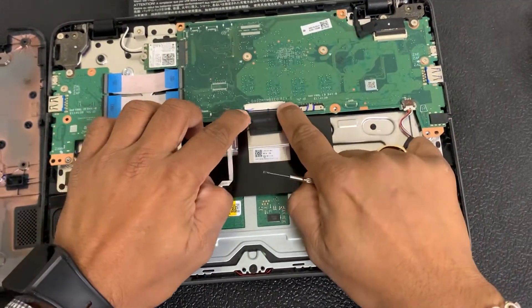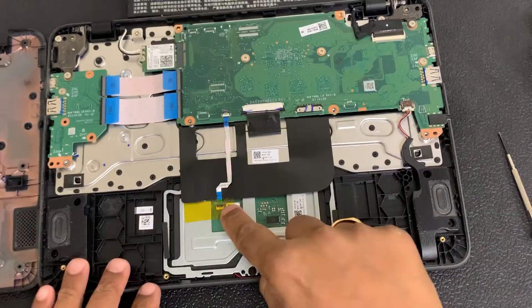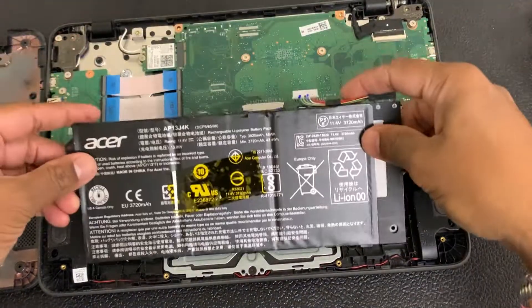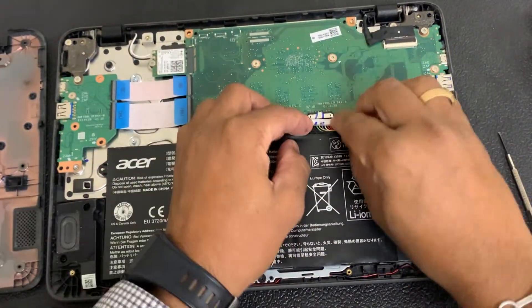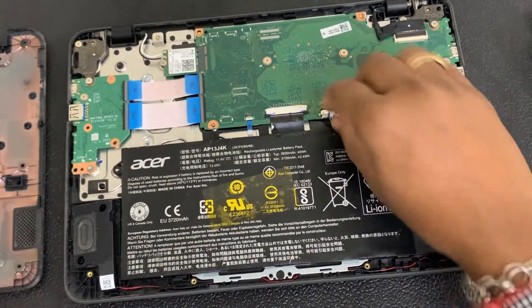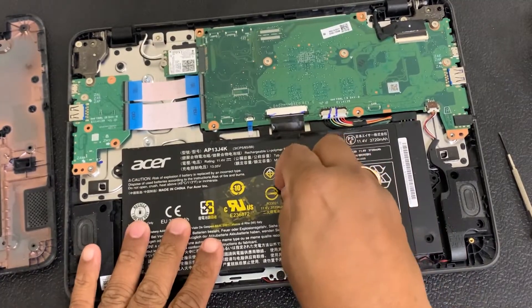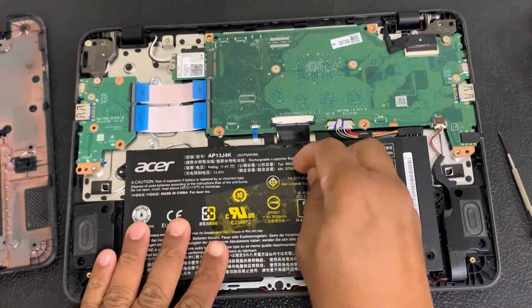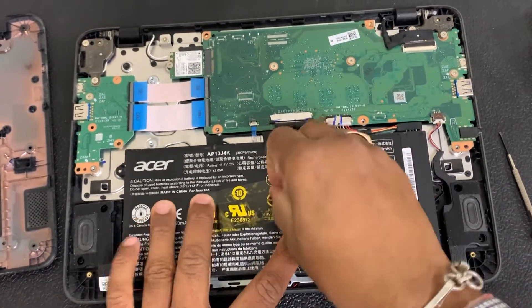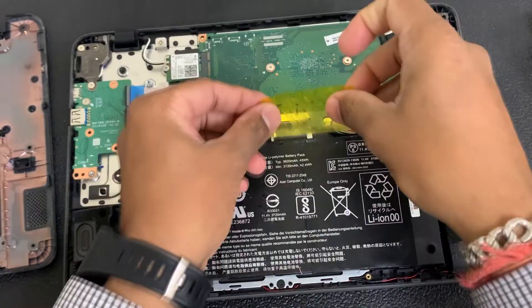That's all we need to do for the cable. Now we're going to plug the battery back in. This other cable is for the touchpad — just in case the touchpad doesn't work, you need to do the same thing. Once the battery is plugged back in, if you have any tape — this one already had tape on it — use it to secure the keyboard cable and the battery cable so they don't come loose easily. If you don't have this tape, you can use any electrical tape.